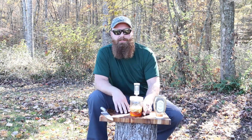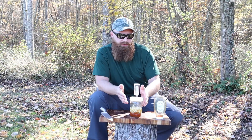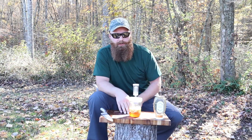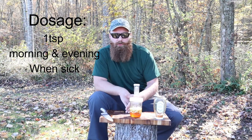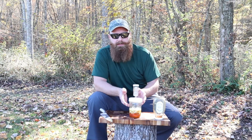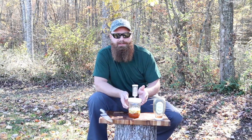Right now with flu season coming up and cold bugs going around, this is really the time of year you should already have this made. As far as dosages go, you're looking at one or two spoonfuls. You can take it in the morning or before bedtime, but it's really something you want to take every single day. If you take it one day and then skip two, three, four weeks, you're not going to get the benefits — you really need to take it at least every day, or every other day at most, with a pretty consistent regimen.